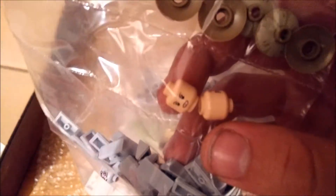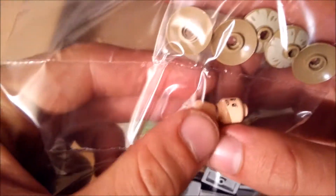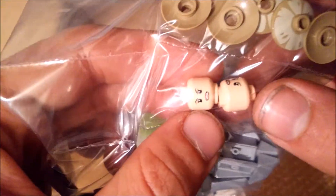Some female minifigure heads in flesh. Last time the heads I ordered were for the chapel project, but this time all the heads I ordered are for myself, as I needed to upgrade my collection of flesh heads for my MOCs.